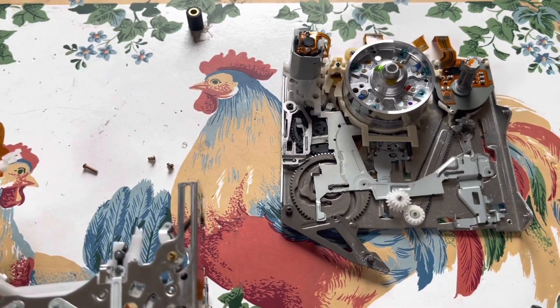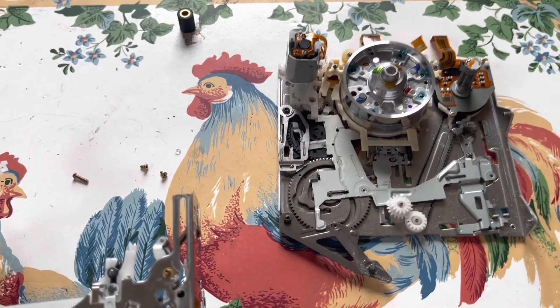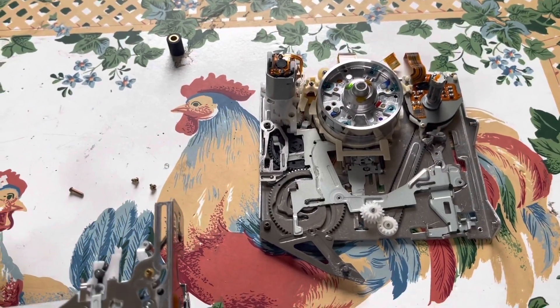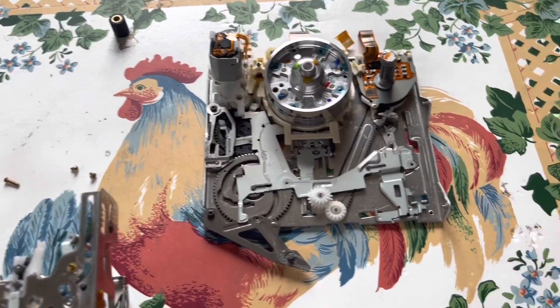If it was a Digital 8 or something, yeah, but this isn't a Digital 8. It's a really nice Hi8 XR stereo playback machine. It's a shame — I kind of wanted to get it going. But unfortunately, due to that pendulum falling out, it went ahead and jammed in this mechanism and put everything out of time.